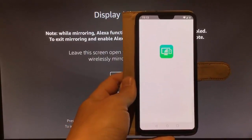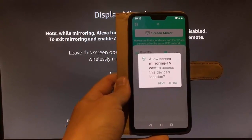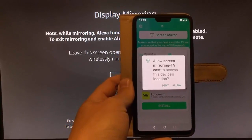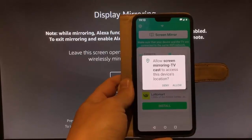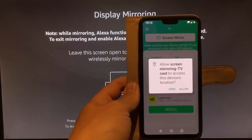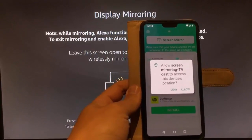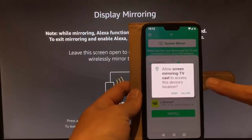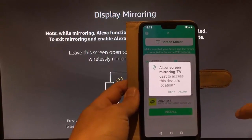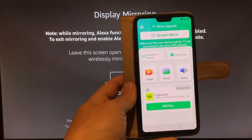Go to Open. Make sure you're connected to Wi-Fi before opening the app. You've got to be connected to the same Wi-Fi that your Fire Stick is connected to. If the prompt comes up — Allow Screen Mirroring TV Cast to access this device's location — you've got to tap Allow, otherwise it won't work.